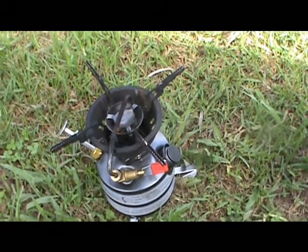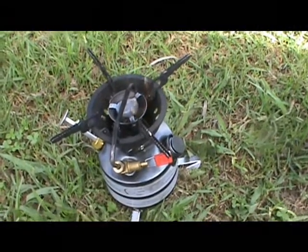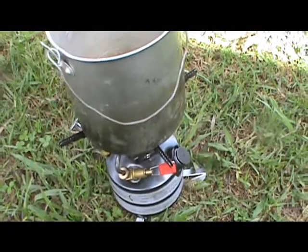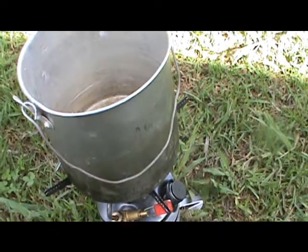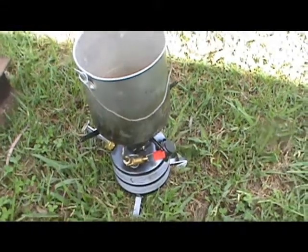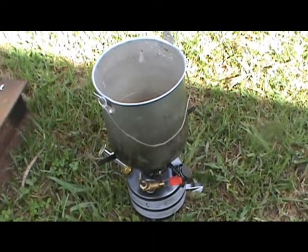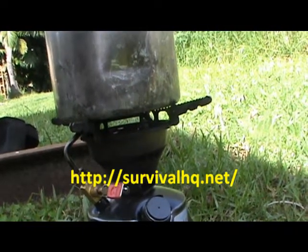You might also note that it's pretty noisy too. So that's using unleaded gasoline. Put a billy on top — sit it on top like that. And we'll see how long it takes to boil. It'll boil faster with the lid on it, but I haven't got a lid for this one at the moment. It's about a cup of water in there. Here's a shot of the flame underneath — it's burning quite clean, it's almost blue.